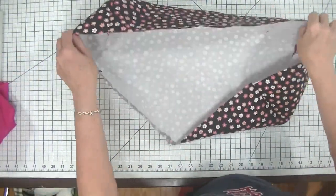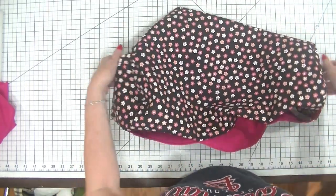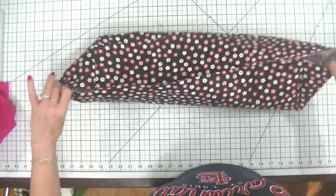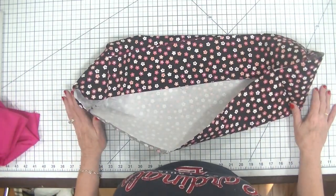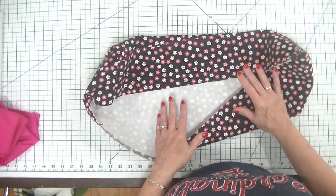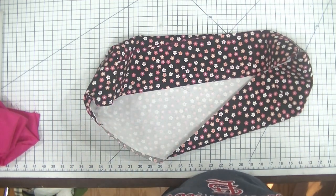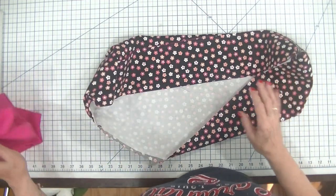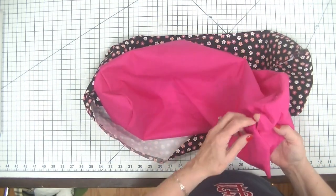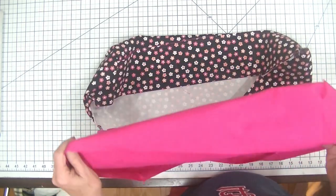Now I have created my basic dust cover — we've got our pockets here and we have our ends on just the way they need to be. I'm going to do a lining that I made in exactly the same way but without the pockets. You just put the ends on, wrap the fabric around the ends, stitch, and you are done with the lining. I left an opening in my lining so that I could turn this right sides out when it's time.